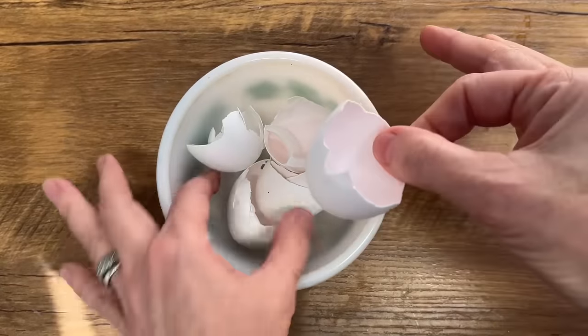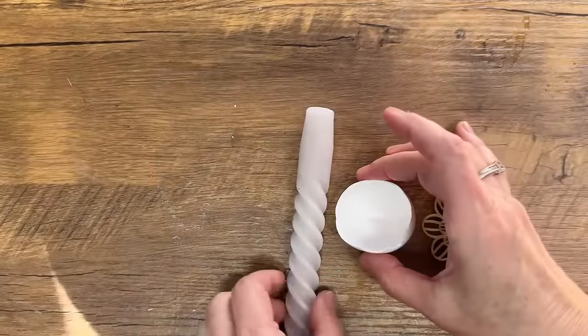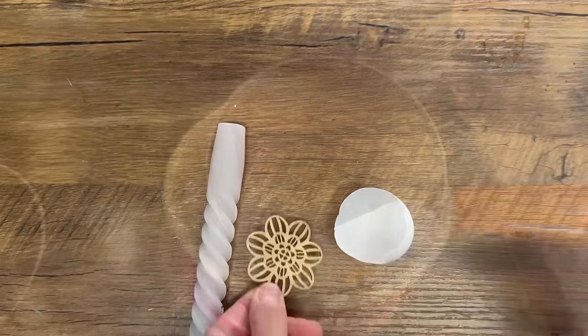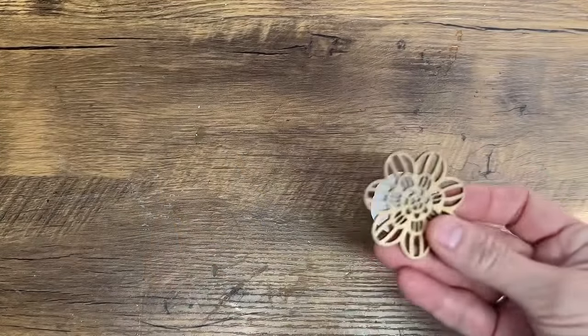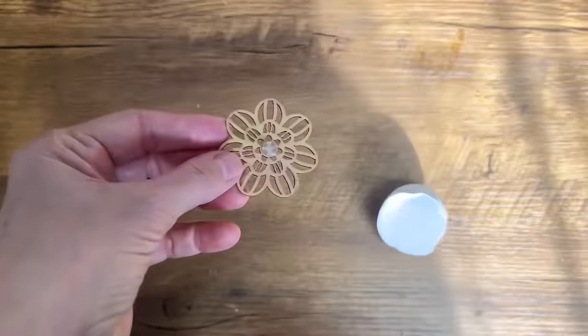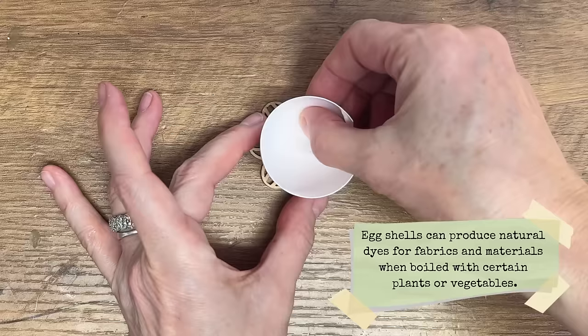One creative way to repurpose eggshells is by transforming them into charming candles. These are perfect for illuminating your patio or your deck during the warm summer months. I repurpose any unused candles or leftover wax by melting it down on the stove in a tin can, being very careful.